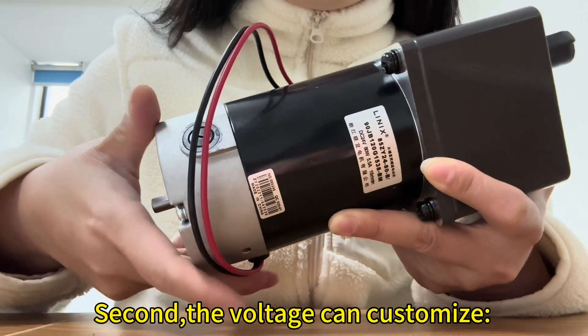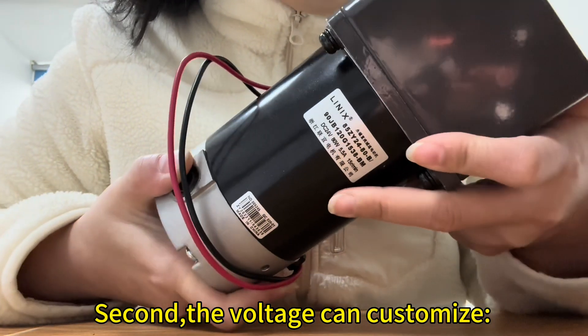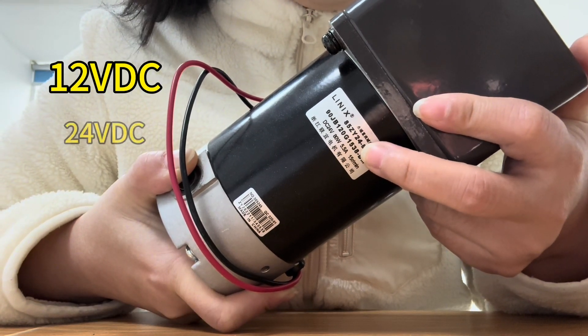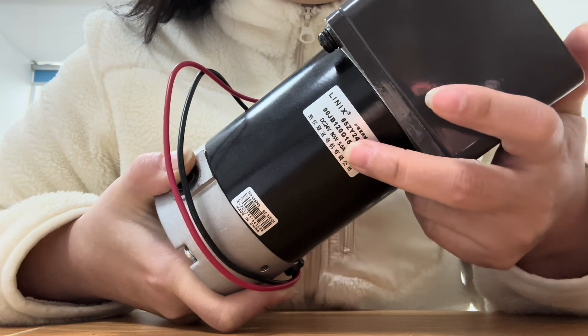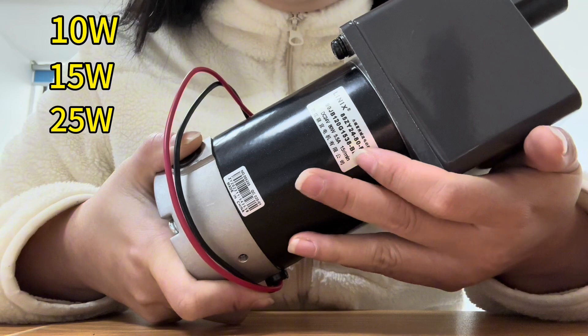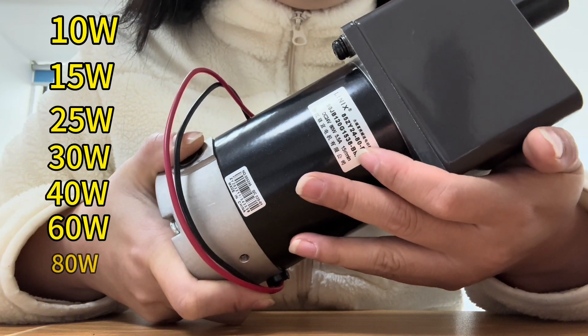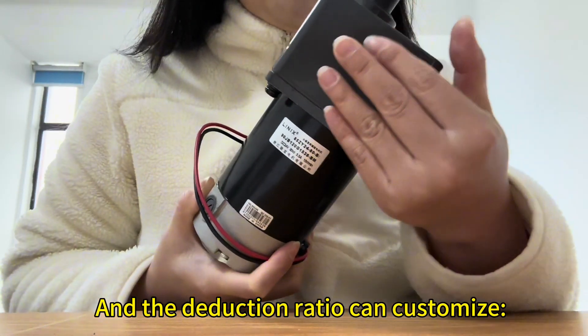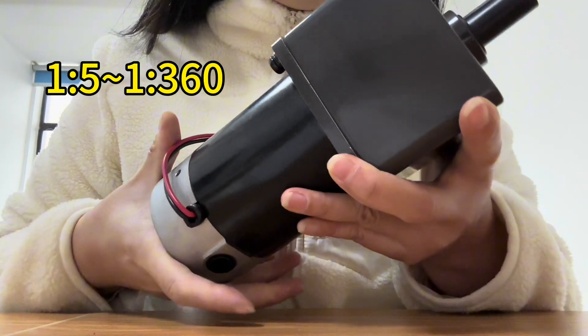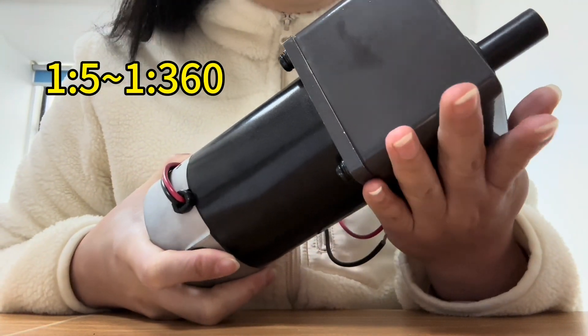Second, the voltage can be customized to 12 volt or 24 volt. The power supply can be customized from ten watts to 80 watts. And the reduction ratio can be customized from 1 to 5, to 1 to 360.